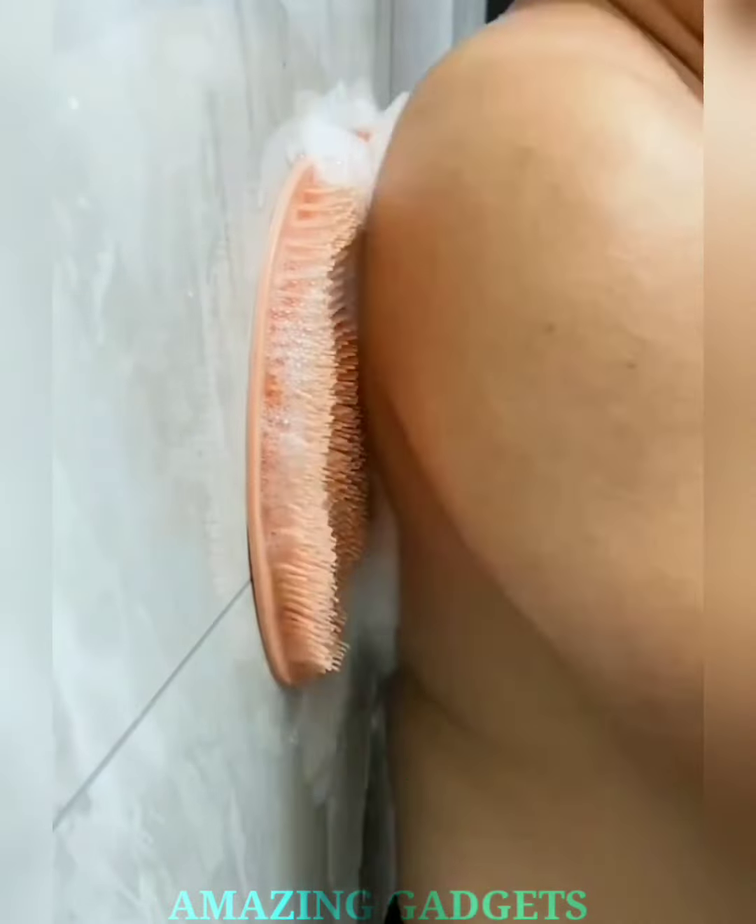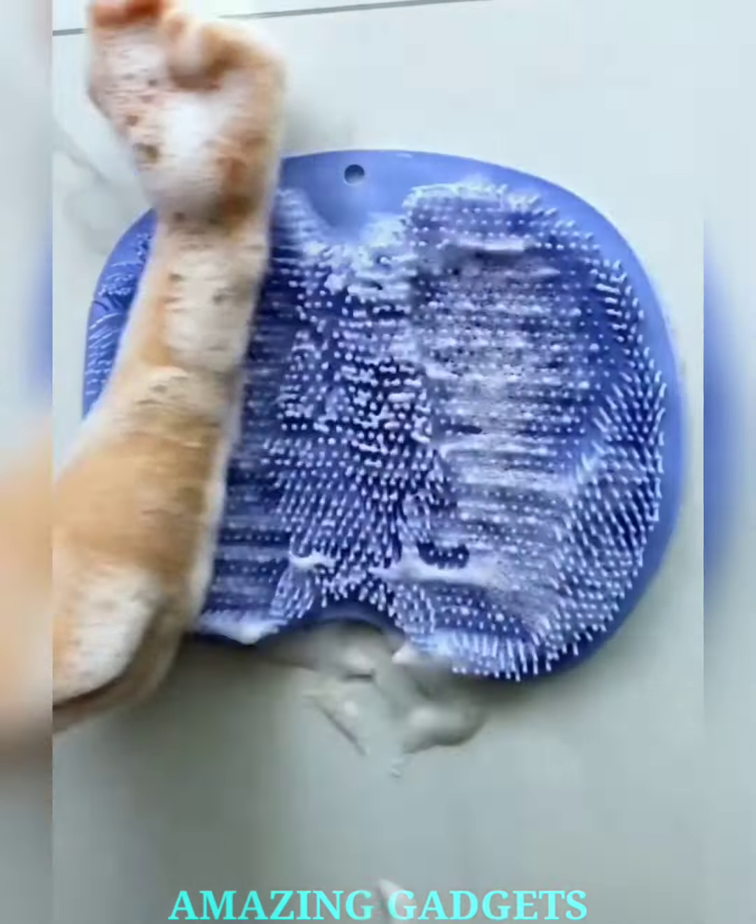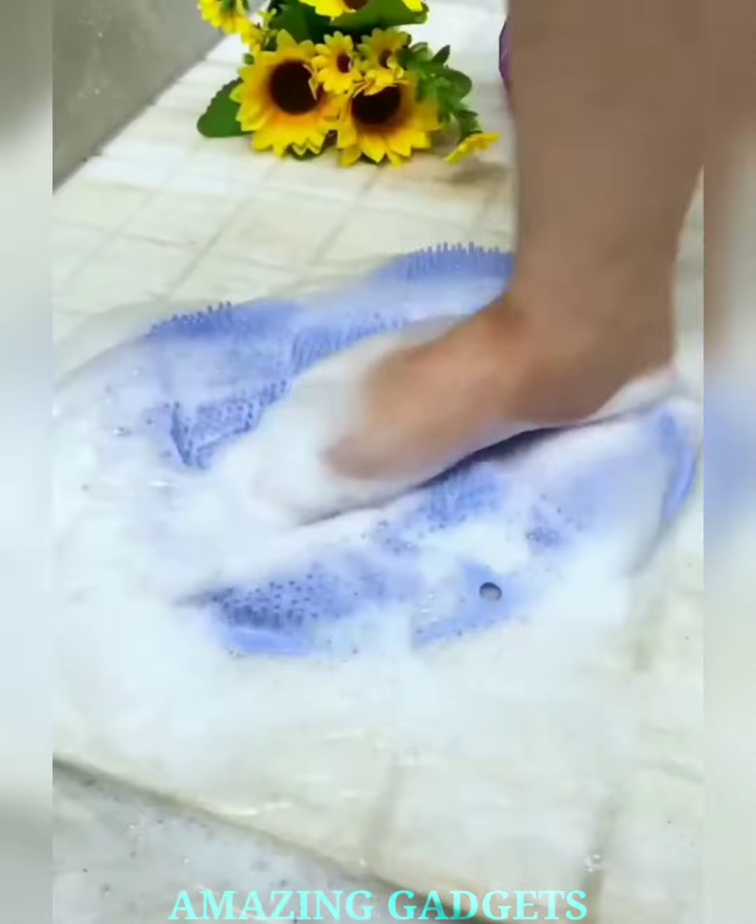Our scrubber comes with back suction cups, allowing you to secure it in place for a hands-free scrub. Enjoy the luxury of a spa-like exfoliation without the effort.